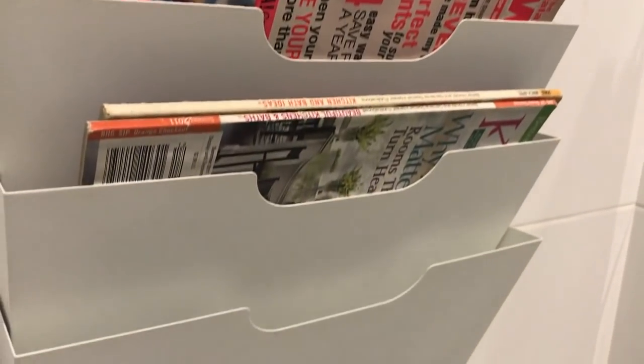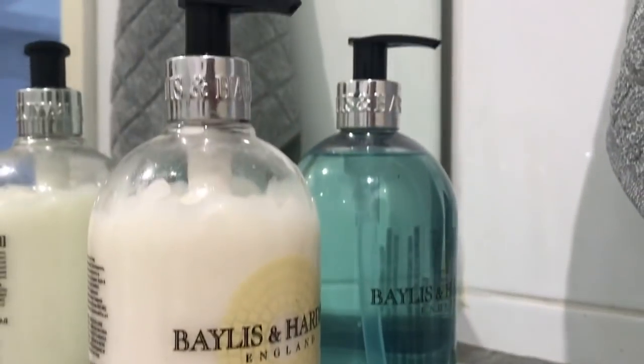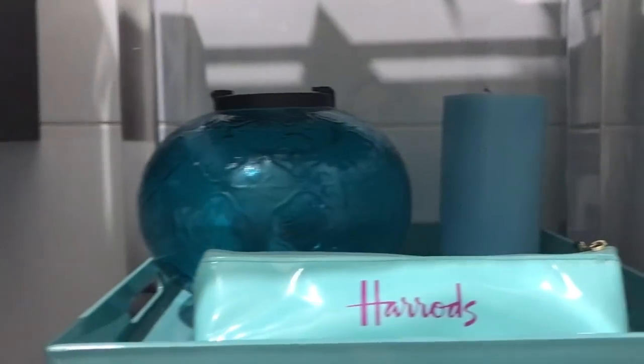I really hope you have enjoyed the tour of my powder room. Don't forget to subscribe if you haven't already, and hit the notification bell to ensure you do not miss any of my videos. Until next time, this is Raveena saying happy homemaking.